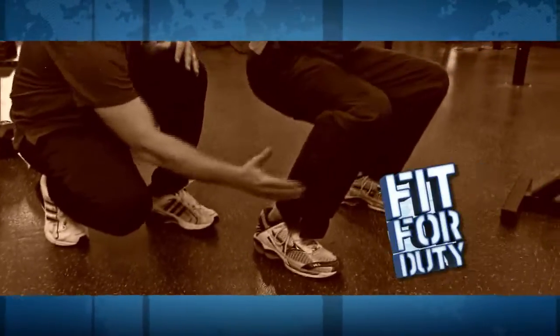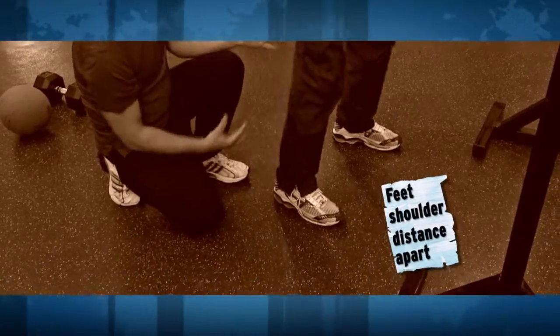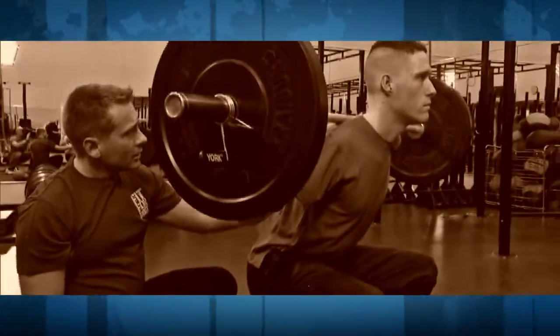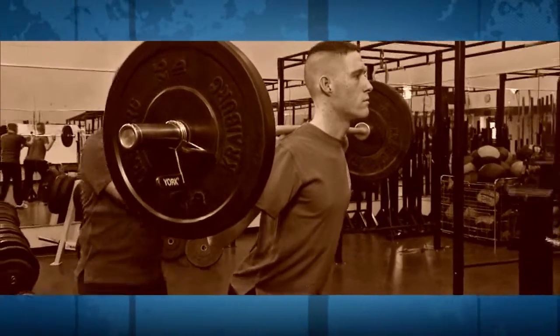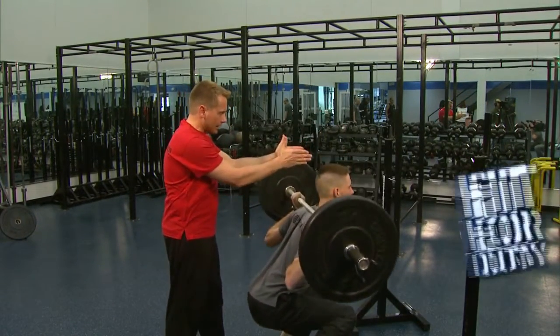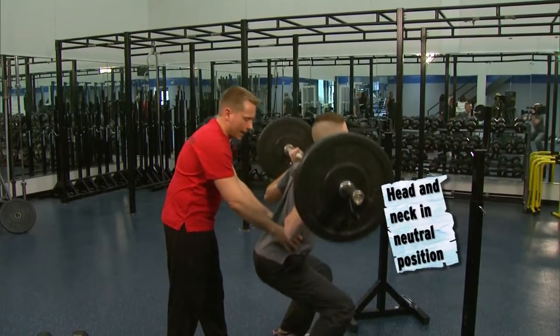If you follow along at home, we've got our weight evenly distributed throughout the foot. Toes aren't coming off the ground, the knees aren't going out over the toes, and he's pushing with those heels to drive it up. This is a great lower body exercise — we're working quads, hamstrings, glutes. Nice straight back, slight bend. He's got his spine in that ready position. Great form Matt, nice tight abs.